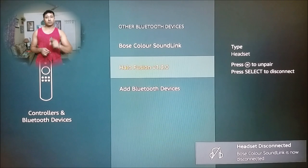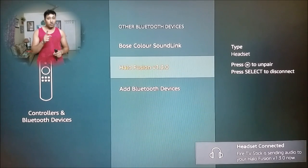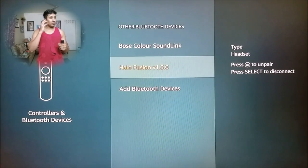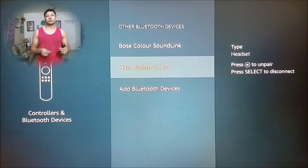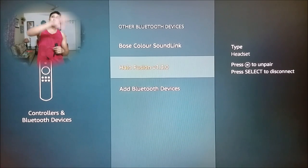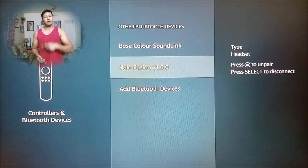Now you will see one more thing — the other one is disconnected. So that's the problem you'll face: only one audio device can be connected at a time. The good thing is now I have this headphone connected — I can watch TV with sound going to this, not to the TV. So I can watch on the big screen and listen privately without waking anyone up.